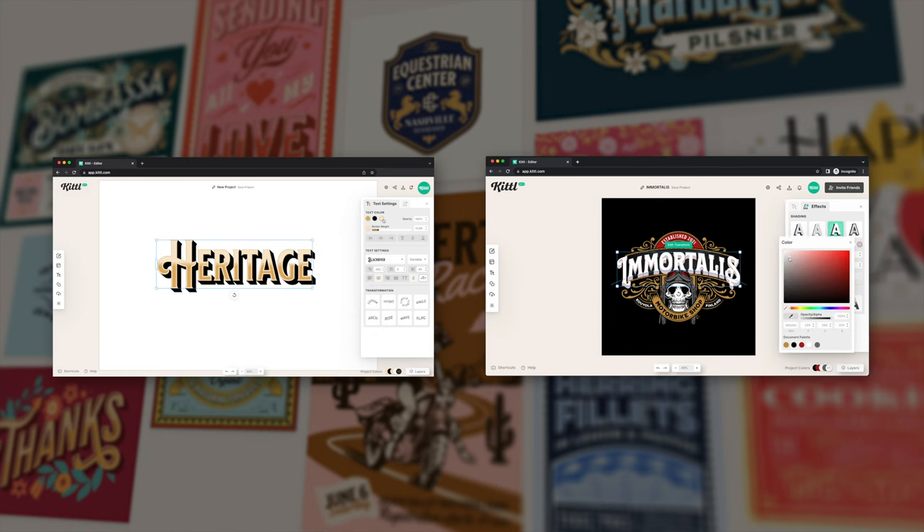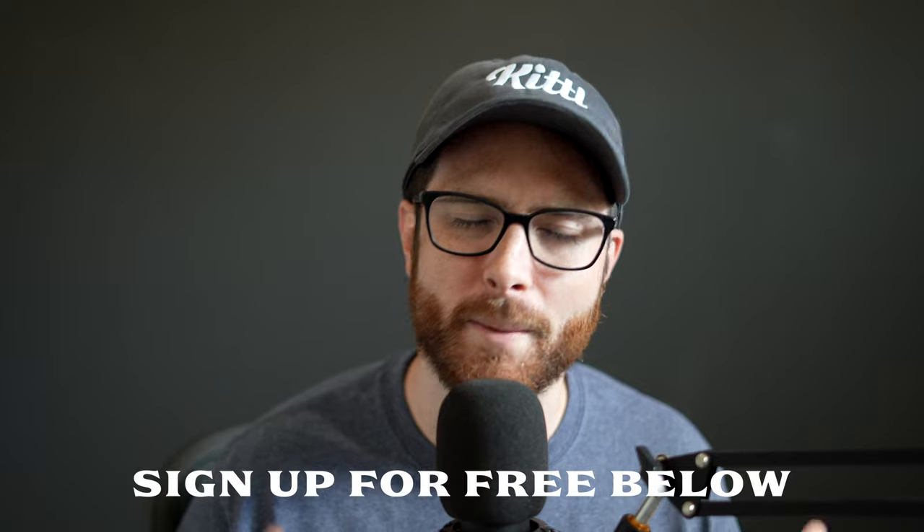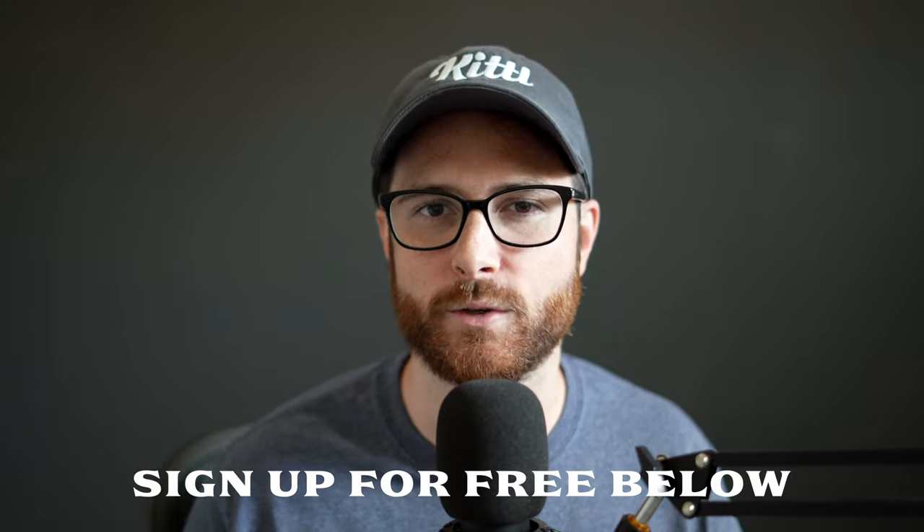We also have several other videos on vintage typography and fonts — I have a playlist you can click right here. I'm looking forward to your comments and notes on this video. If you haven't signed up for Kittle yet, you can do so for free using the link in the description. Don't forget to like this video and subscribe to the channel, and until the next video — create magic.